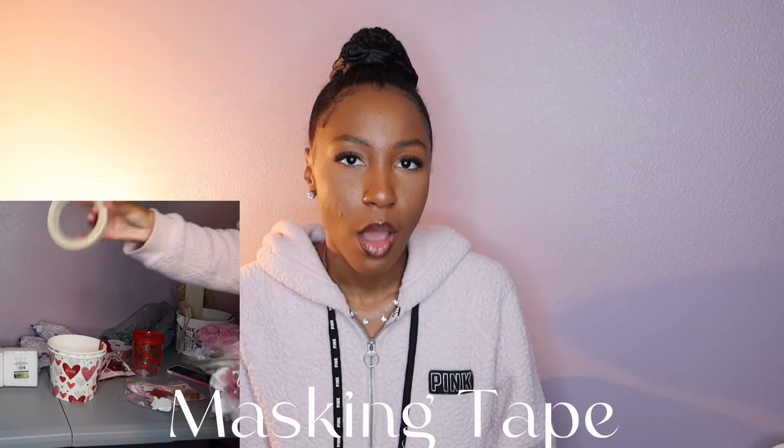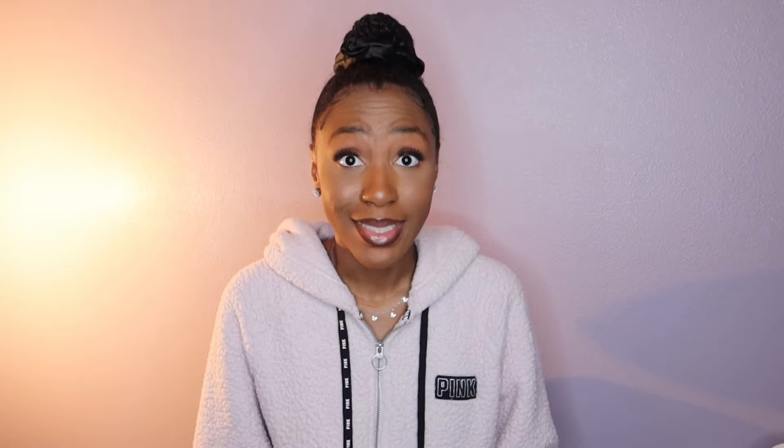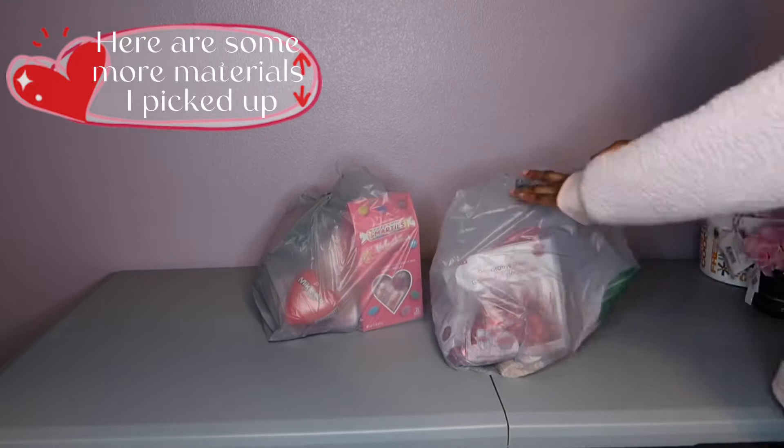I might just keep the flower box for myself because it is cute! Okay, let's get started. You'll need some scissors, some type of tape — I'm using paper tape — a hot glue gun, and you can also use clear scotch tape. That's it. Here are some more materials I picked up.